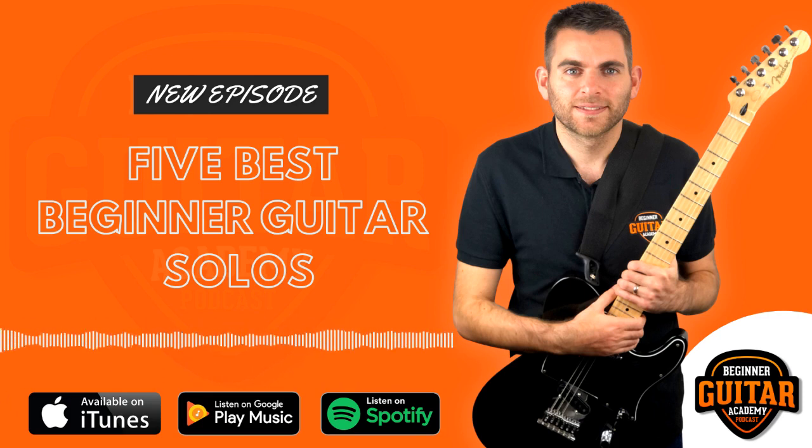So let's dive straight in and look at solo number one. I've chosen Wonderful Tonight by Eric Clapton, from his 1977 album Slow Hand. It's a great little introduction riff or solo that we're going to go through. Let me play it for you — so here's what it sounds like.